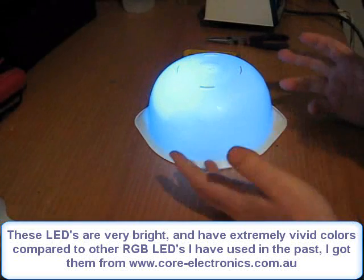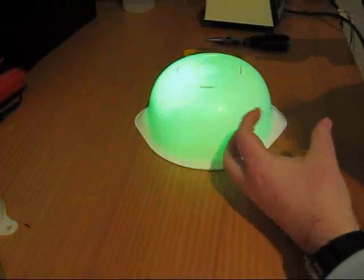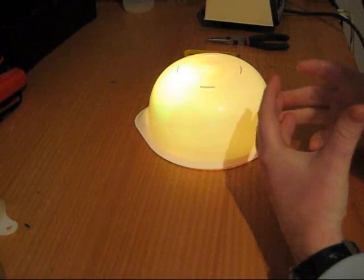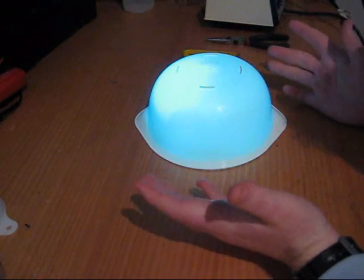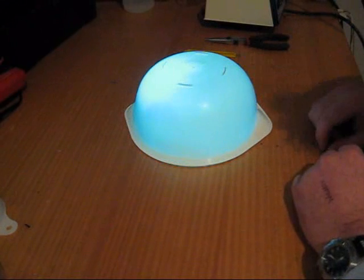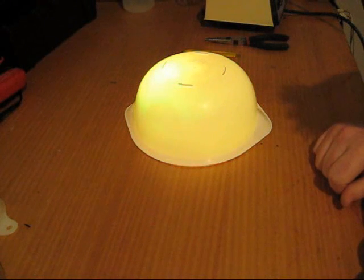The program's set up so it'll adjust one colour from a maximum down to a minimum, choosing the next random value between 0 and 255 which will determine which colour it's going to alternate up or down again. So I'll just leave this going for a couple of seconds so you can see some other colour variations. Of course the whole process is random.